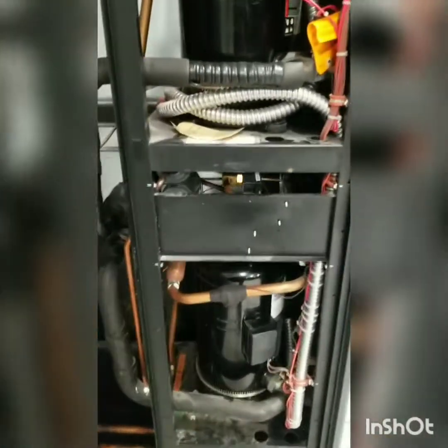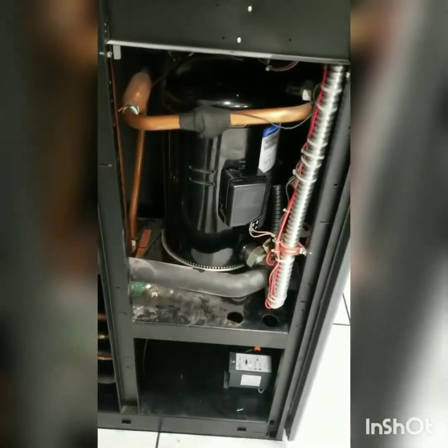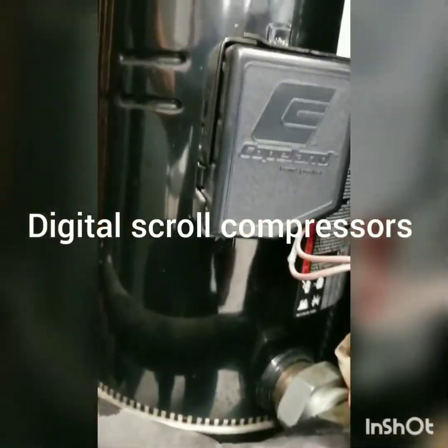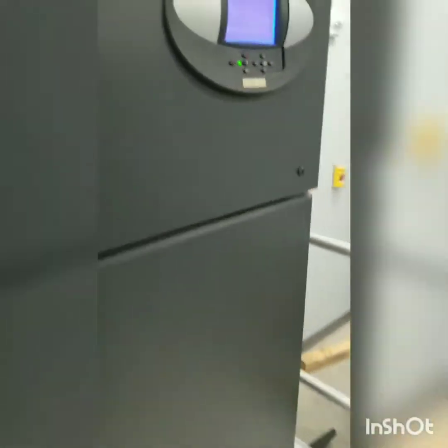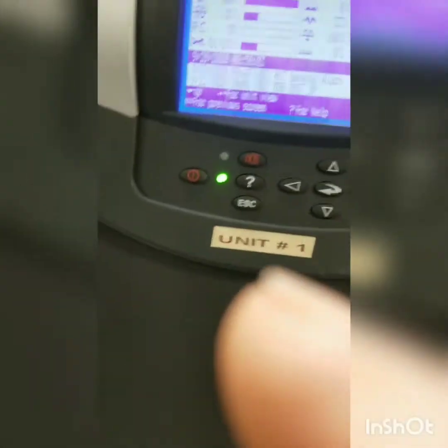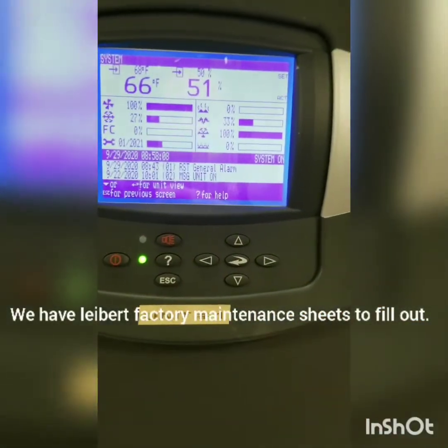Quick video here to show you what I've got going on today. I've got a Liebert unit we're going to be doing some maintenance on. We've got two units — we're going to get the filters changed. Running at 66 degrees and 50% humidity.